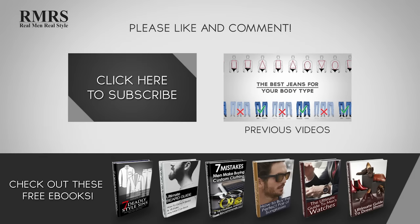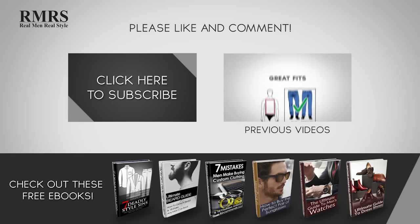For more information about men's style, go check out RealMenRealStyle.com. If you like this video, subscribe, like, and comment.